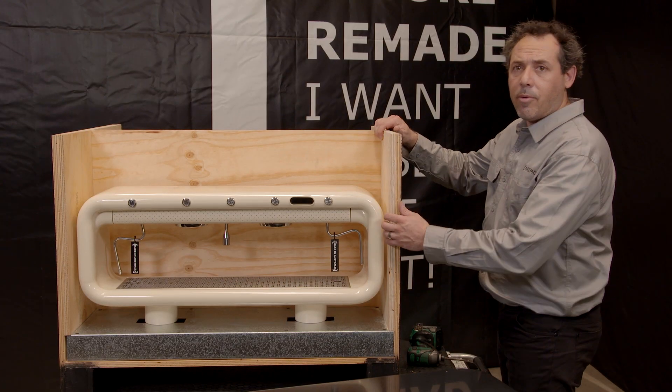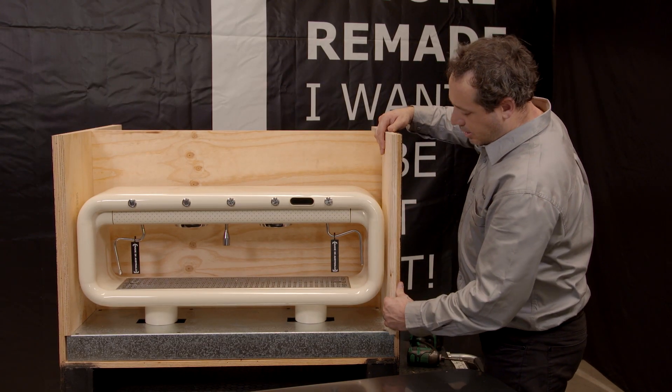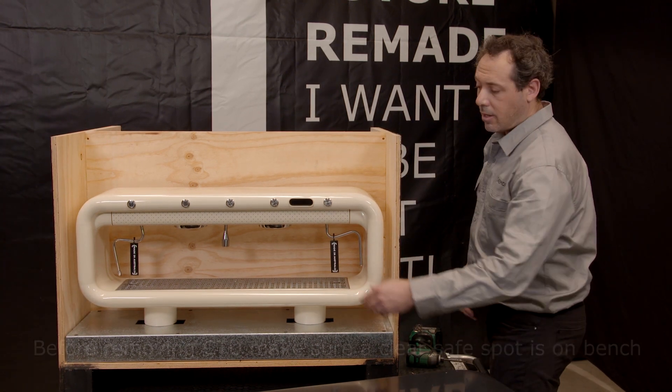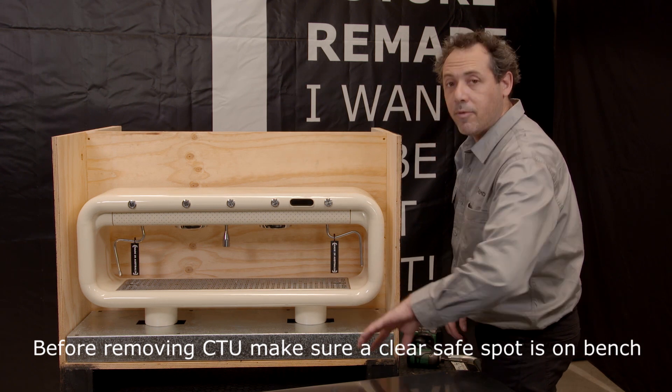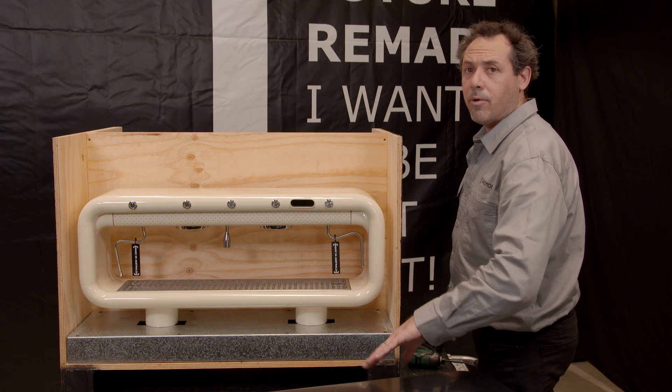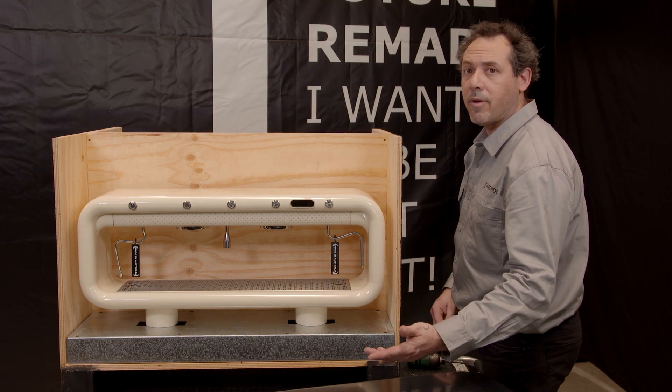So we're going to remove the boards, being careful not to hit the machine. Grant will take these out. From here it releases the countertop unit. The plinth can now be moved out of the machine. We'll place it on the bench, normally either front way up if we're going to store it, or upside down for later on to remove the travel plinth.